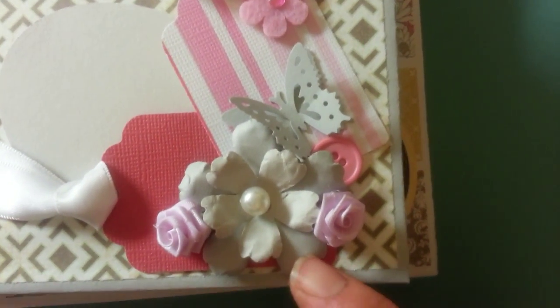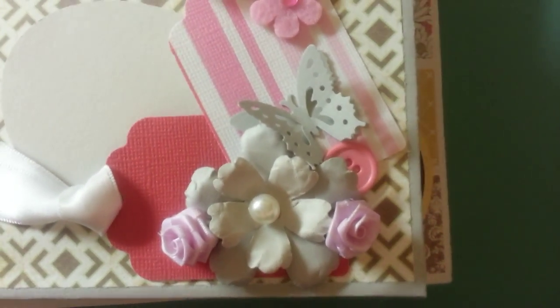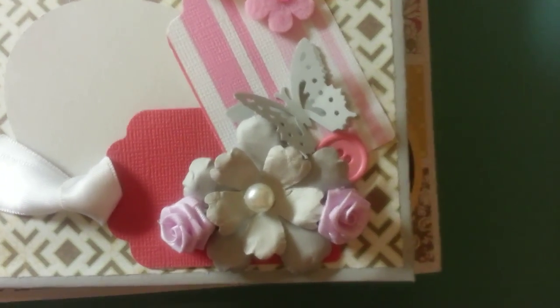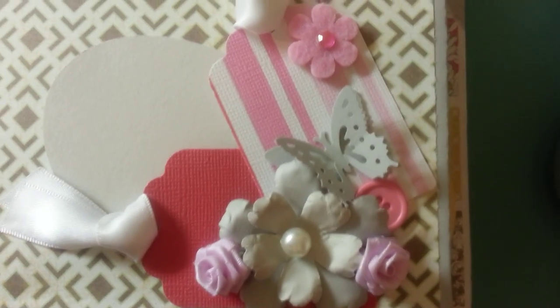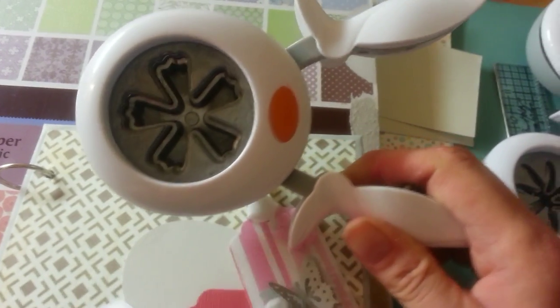My handmade little flowers — I love these punches so much, I use them all the time. I have the larger and the smaller from Fiskars. I think they're just wonderful and easy to use.